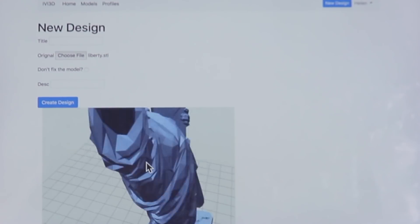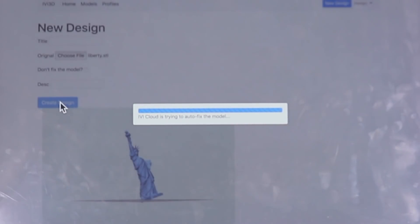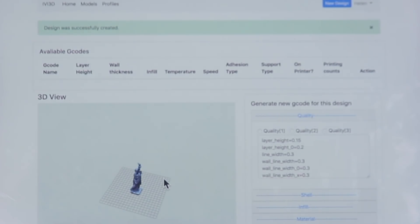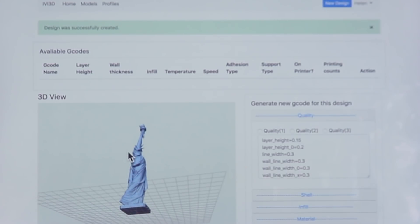With this choice, it means that the printing position is definitely not right at the moment, and I want Ivy to fix it. Let's take a look — and this is how it looks like after Ivy has fixed it.